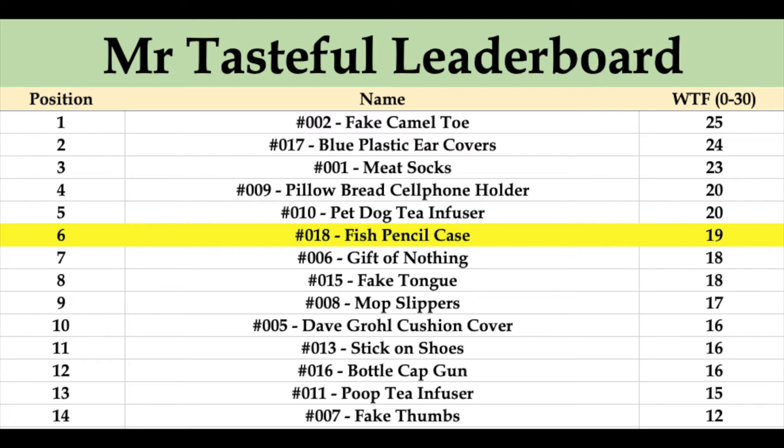The fish pencil case goes into position number six with 19 points. Just below we have the gift of nothing and the fake tongue; just above, the pillow bread cell phone holder and the pet dog tea infuser. Right up the top of the leaderboard we've got the fake camel toe, the blue plastic ear covers, and the delicious meat socks.